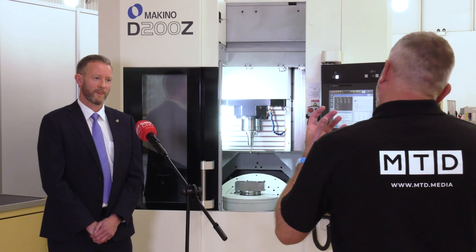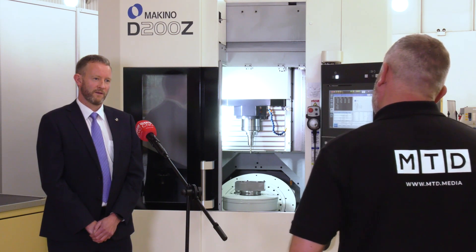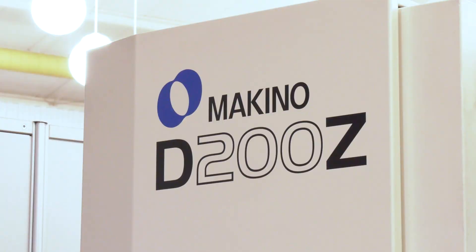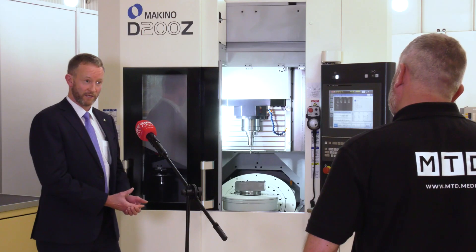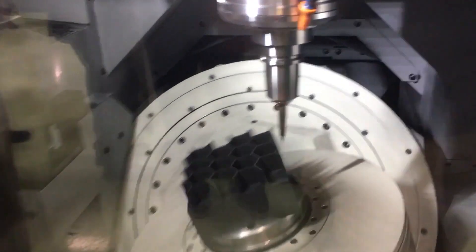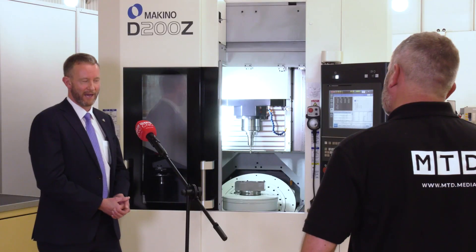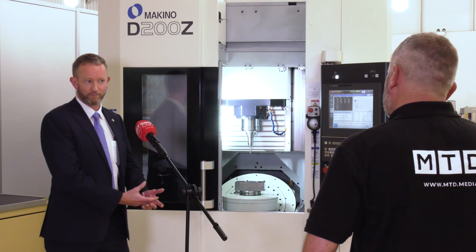Are there any other variations in the construction of this machine? The D200 comes as a standard machine, or you can have it as a graphite machine for graphite electrodes, where you'd have all the vacuum sealing on there as well, or you could have extra filters on a coolant process.